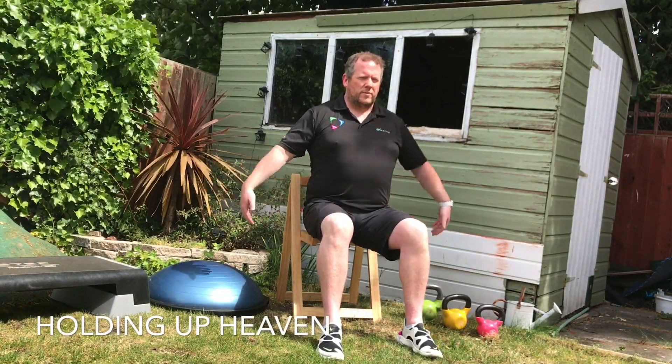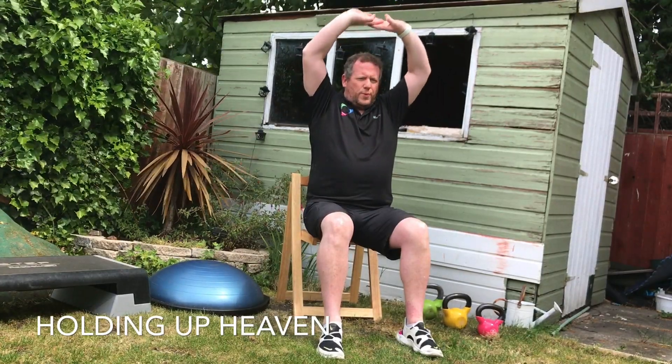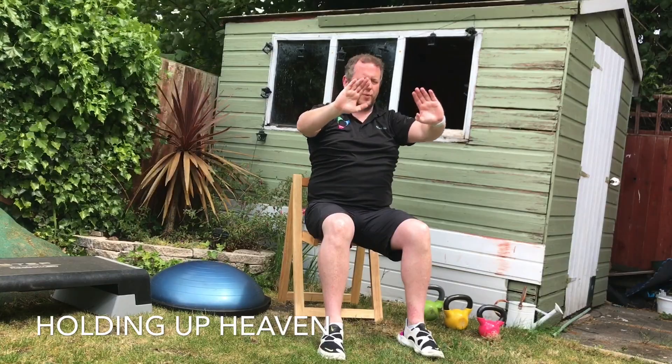We're going to repeat Holding Up Heaven.